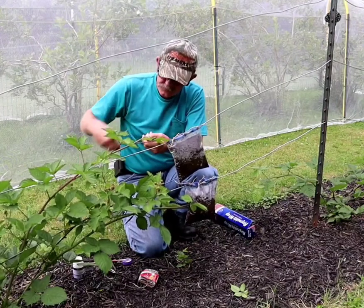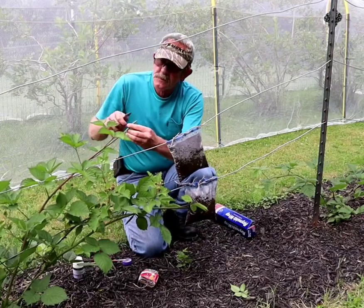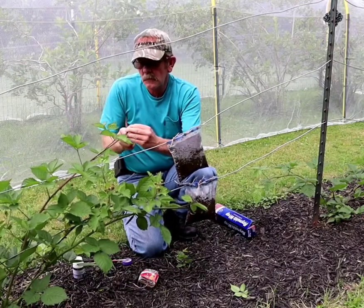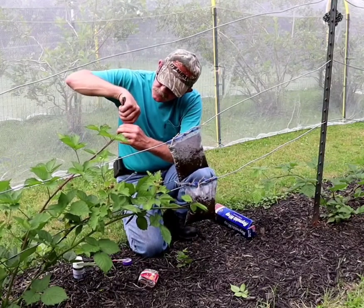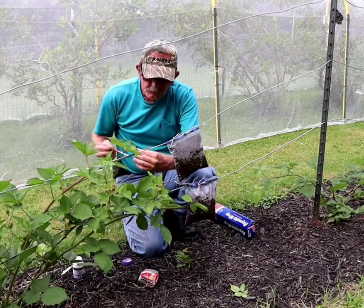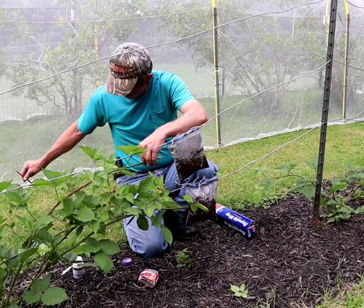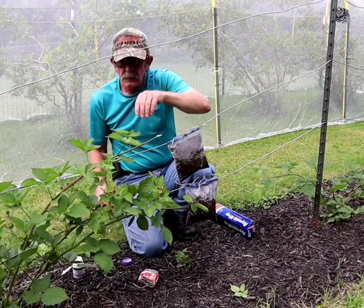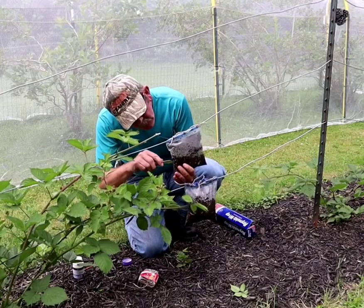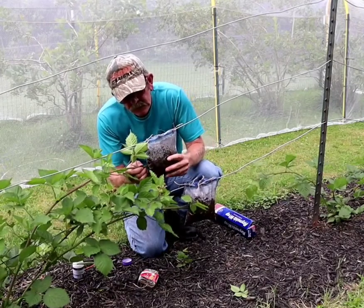I'm going to take this one and do the same thing. I've got the knife here — just kind of strip it back just a hair. I'll do it that way instead of mangling it, because it didn't want to go into the bag as easily. A little bit of rooting hormone. Then I'm going to slit this bag also, right about there. Slide the bag to it — there you have it.